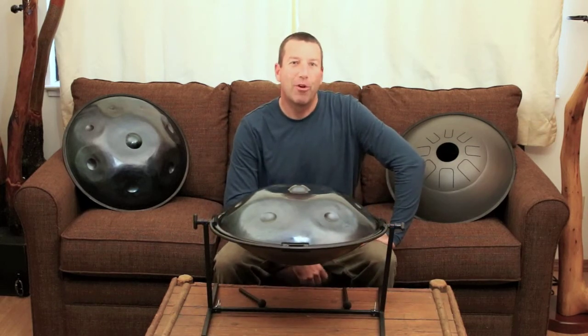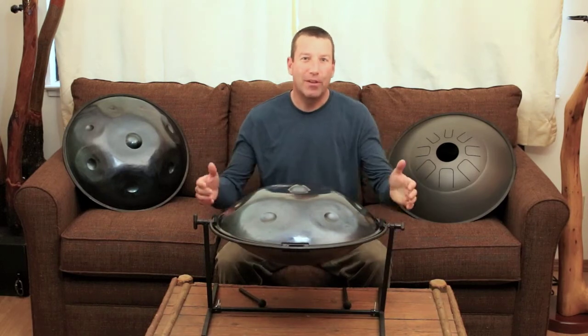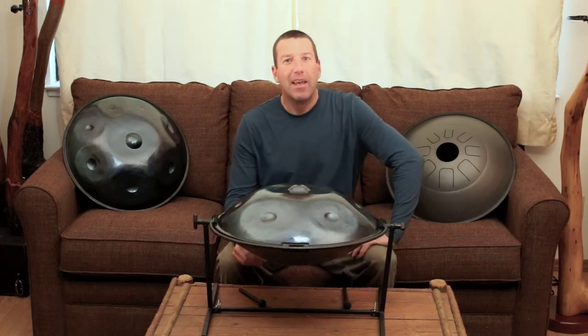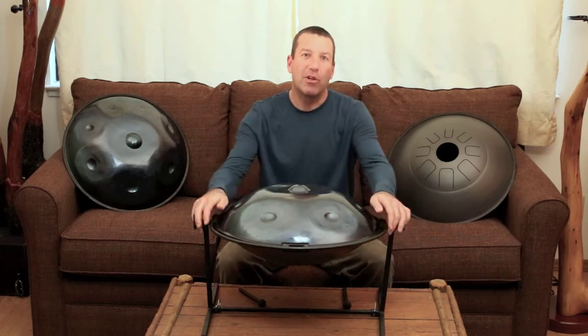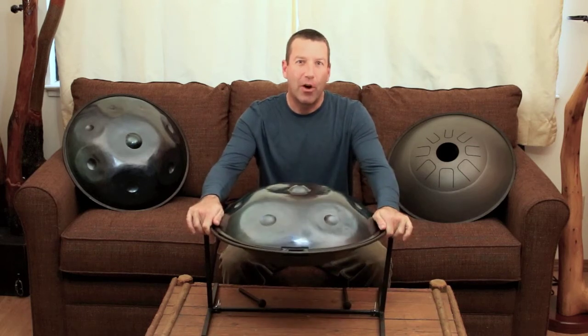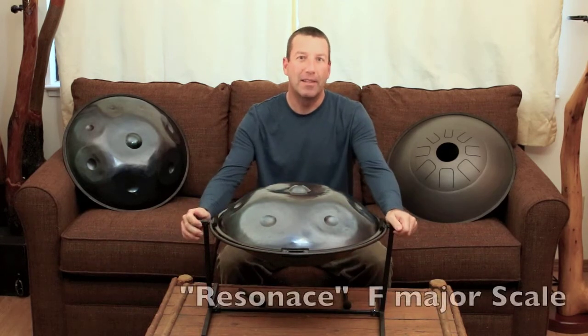Hey guys, this is Graham from Happy Drone in Oakhurst, California. We're excited to unveil this new type of handpan we've been working on for the past few years. It combines the sound energy of a handpan with the vibration of a tongue drum. It's a new type of instrument that we call a hybrid handpan. This one is an F major and we call it Resonance.